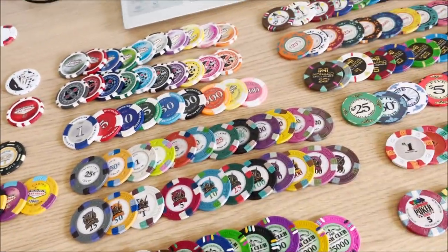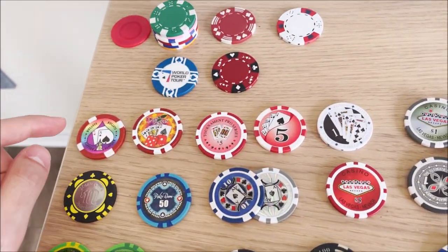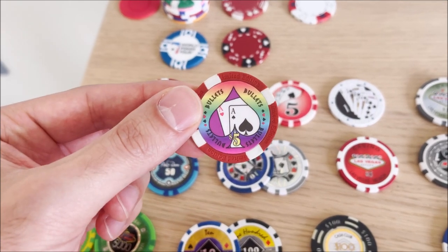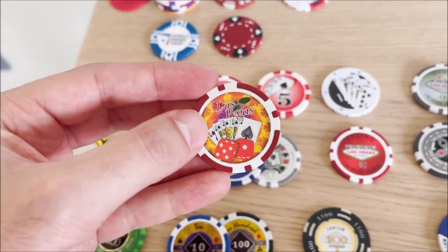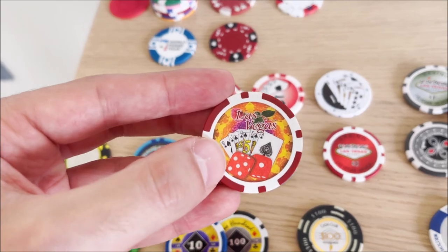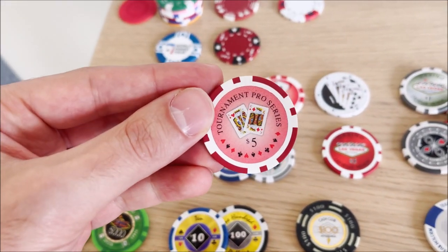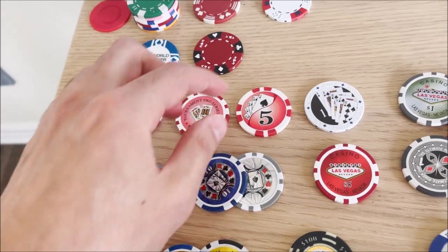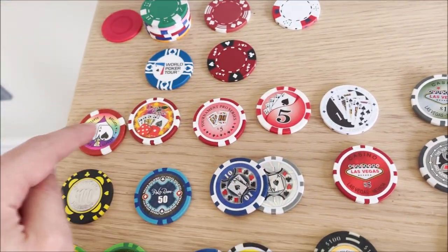These guys are a step above those because they have numbers on them, but I still wouldn't play with them. Look at this chip — there's too much noise and the five is way too small to see. Same with this one — you can barely see the five dollars in the middle. Las Vegas background, cards, dice, the number — too much going on. The Tournament Pro chips I don't really like either. These ones here are a little better because the number is nice and large, but there's no dollar sign.